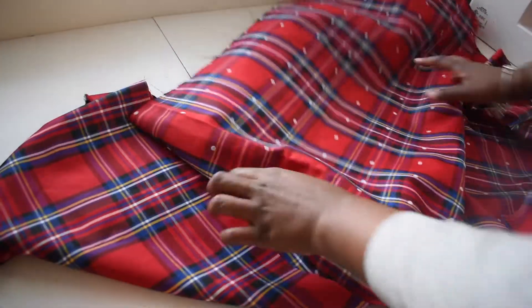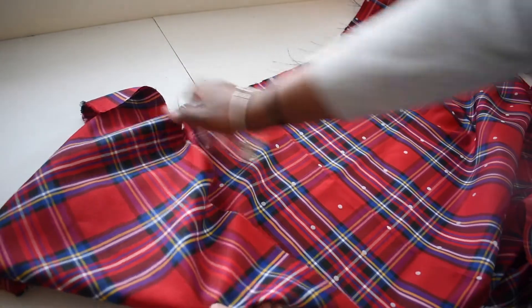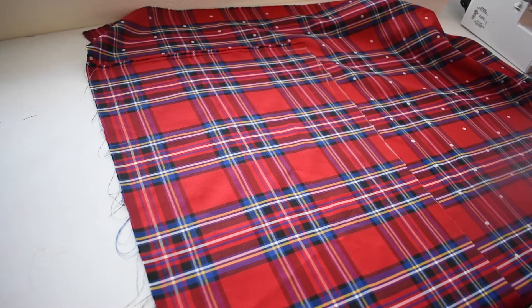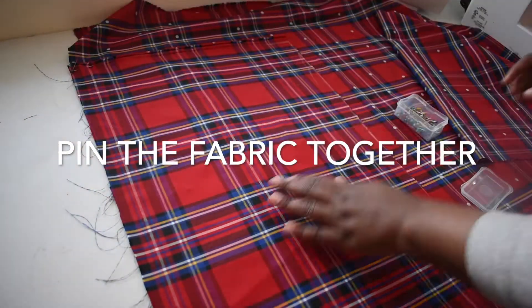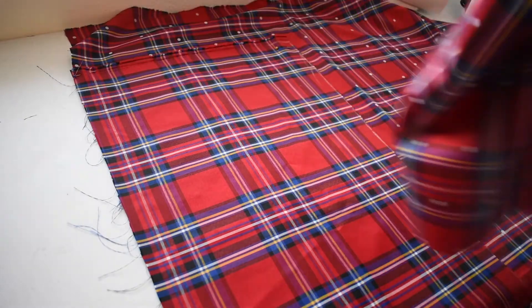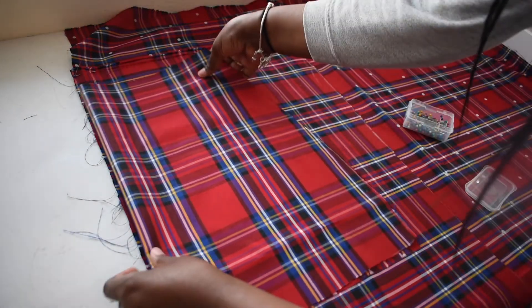Now I'm gonna flip the fabric over — this is the right side of the fabric. The right side has polka dots on it; the wrong side doesn't. I'm gonna take this piece of fabric and fold it over — this is called the double fold of fabric. This is the front piece I just cut out. I'm gonna fold it in half and lay it on top.